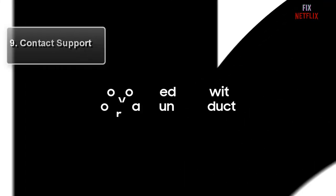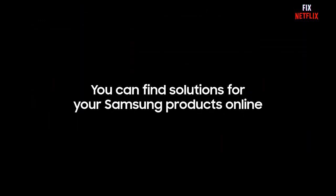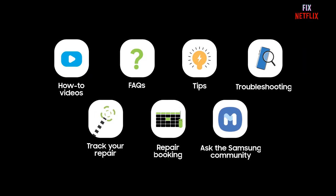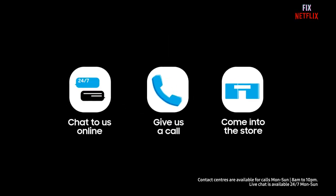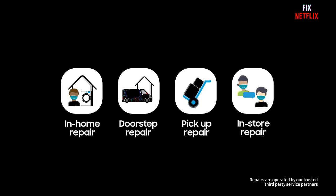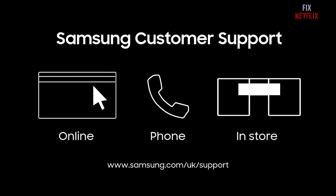Step nine: contact support. If you have tried all previous steps and are still experiencing Wi-Fi problems, it is a good idea to reach out to Samsung support. They have dedicated resources to help you resolve any persistent issues. We hope this video has been helpful — if you enjoyed it, don't forget to give it a thumbs up and subscribe for more tech-related content. Thanks for watching, and we will see you in the next video. Take care and stay connected.